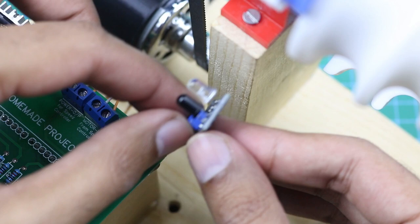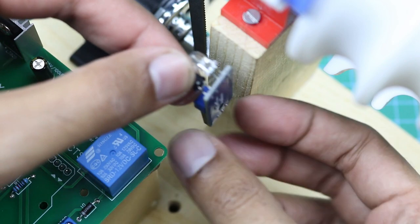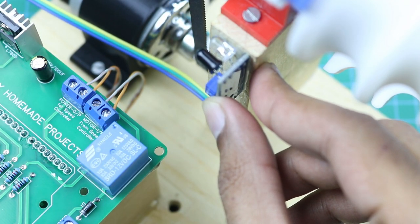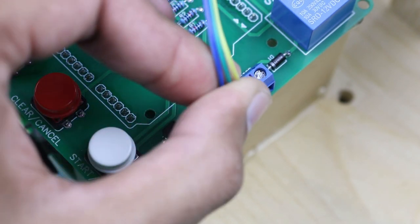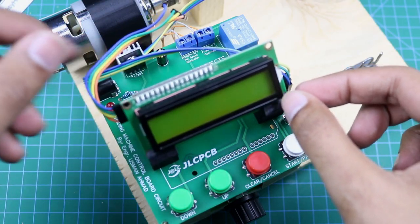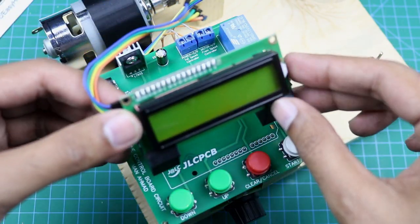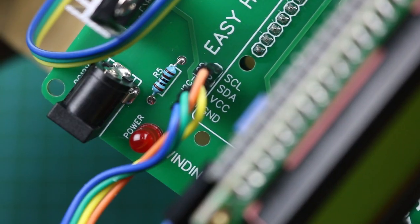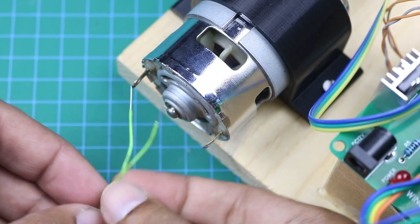Now this infrared sensor will be installed here, and the sensor wires will be connected here. Now we will connect our LCD screen here. And now we need to connect the motor wires.